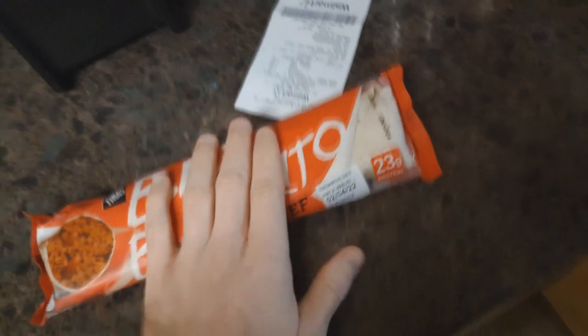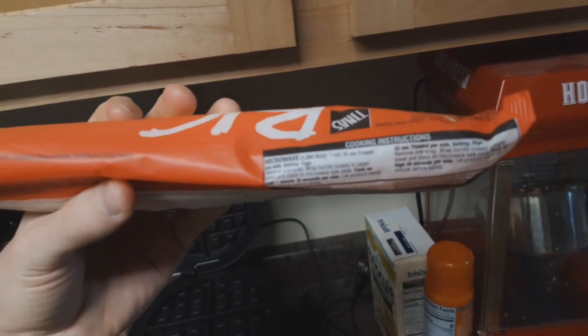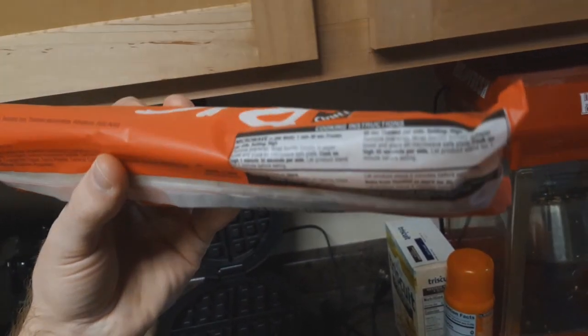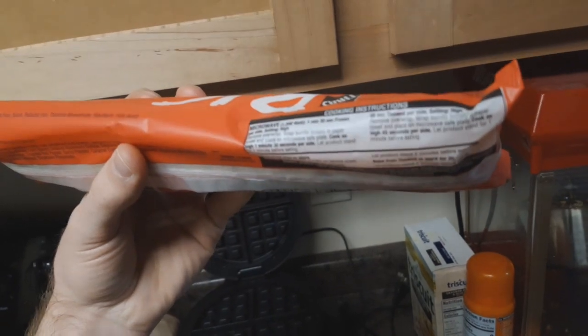We've got a giant burrito. How long does it take to cook? We can either preheat in the oven, or we can use something actually worth a shit - the microwave. It says 45 seconds per side, so we're going to have to flip this bitch on its head.